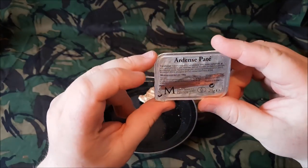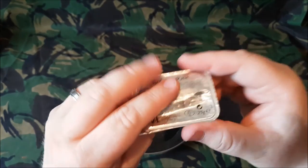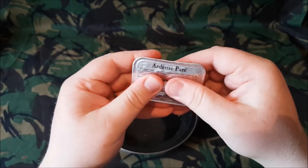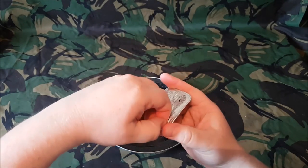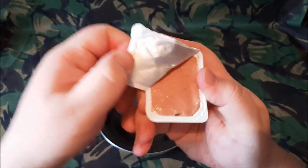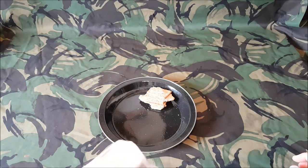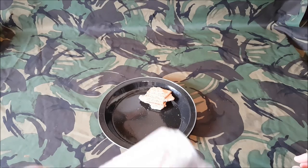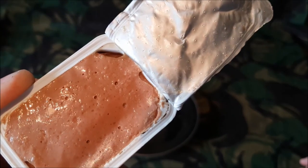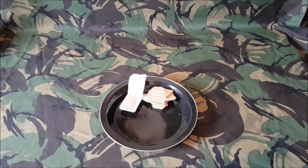We have the Ardennes pâté — on Google Translate it came up as pork. I've never had Ardennes pâté before that I can think of. It seems sealed still, there's no leakage. It's a 25 gram pack. It smells quite nice — there's a very familiar smell to it. Some people don't like pâté, but in most European ration packs they tend to have it, so it's certainly something I've got used to.